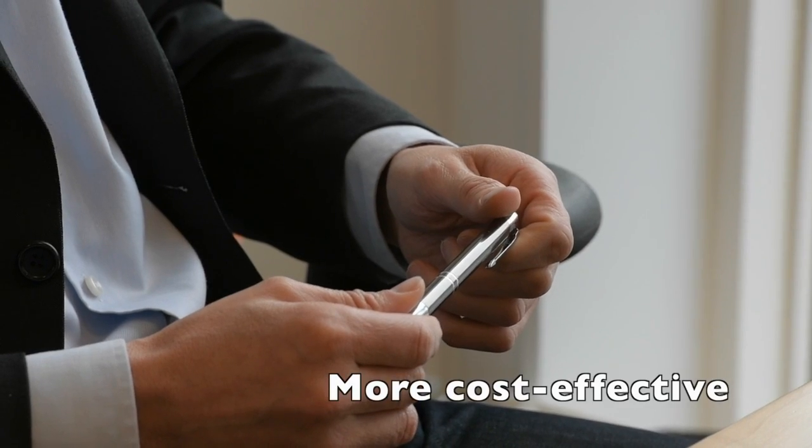Our tablet-based software is streamlining the procedures of inspections, making them faster, easier and more cost effective. In addition, our software significantly improves safety by instantly providing an overview of the maintenance condition.